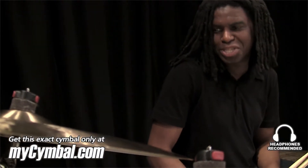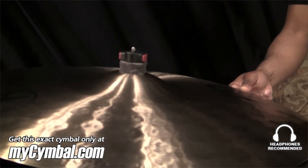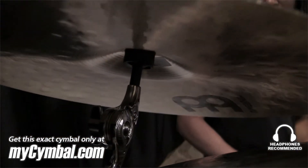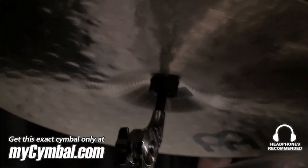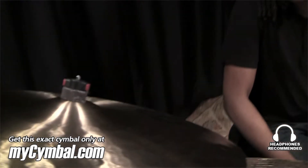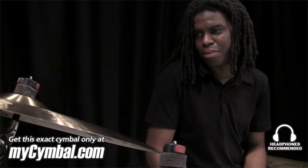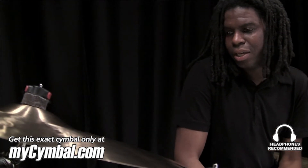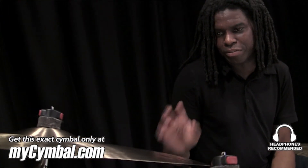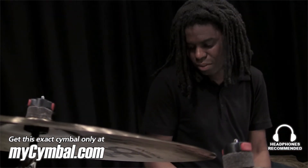Hi, I'm Rodney Holmes at mysymbol.com and we're looking at another Byzance 20-inch extra-thin hammered crash made by Meinl. I'm a fan of this particular model. I did a video for another one — another exact model, a 20-inch extra-thin hammered crash. They're all different, so we're doing a video for each one so that if you like one more than the other, you can order this particular cymbal.